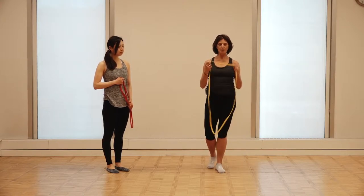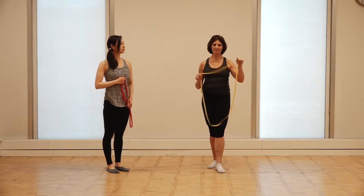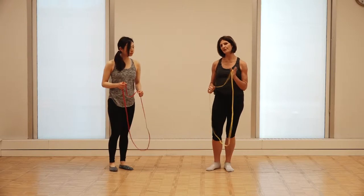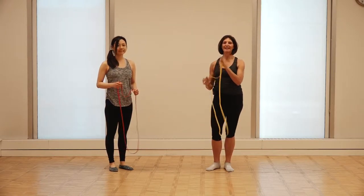In our fascial movement course, we teach about the concept of integrated movement, and we do that using this band. We're going to show you a soccer kick, which is a swing pattern, and I'm going to break it down into three parts — where it looks more muscular and then looks more fascial — and I'll explain as I go.